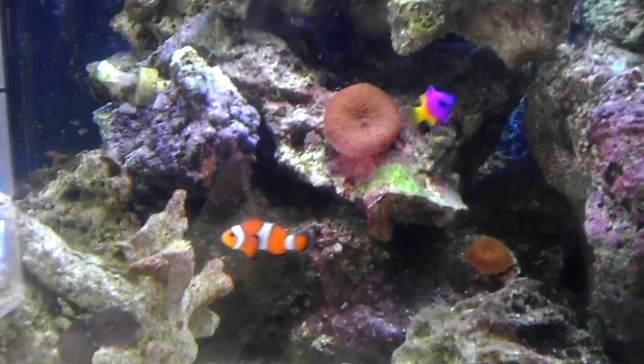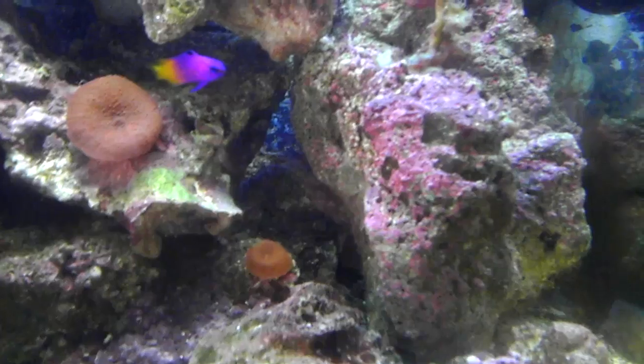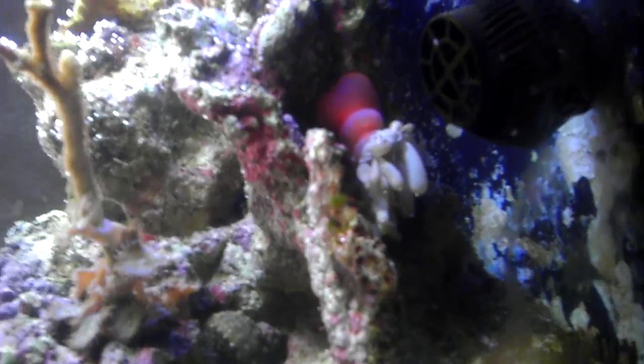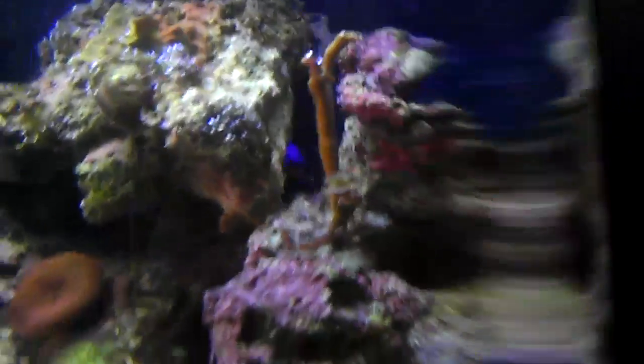Then my Royal Gramma, my Ocellaris, and then a couple mushrooms in the back. If you noticed from before, I had a Candylactis anemone that was hanging out right there for the last three months and then decided to go right by my power head over here. Luckily I caught it right as it moved and hopefully it'll survive. Just turned off the power head for a little while.